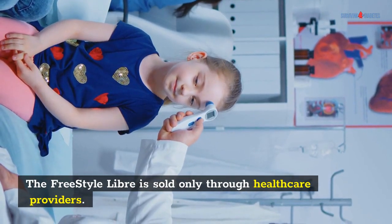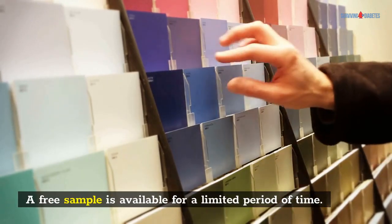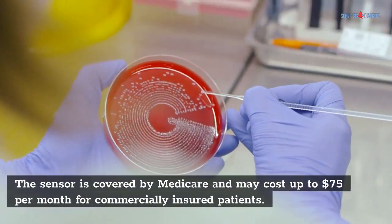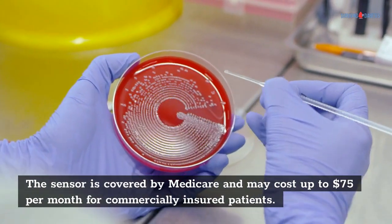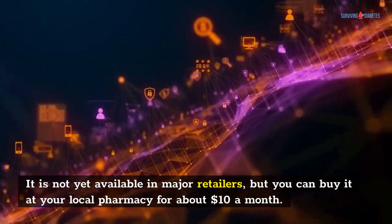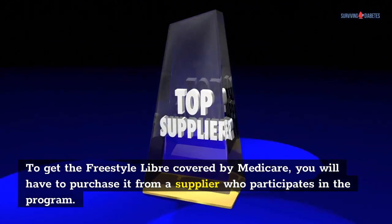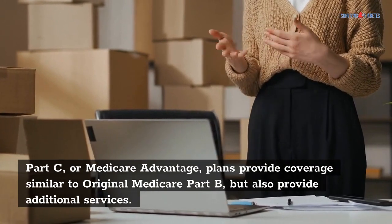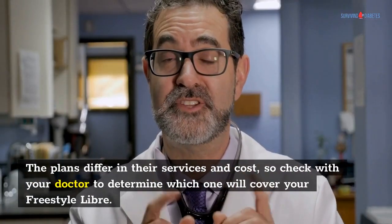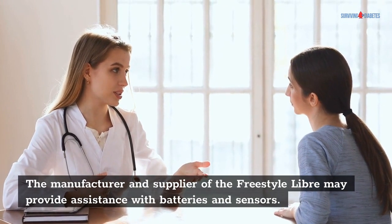The Freestyle Libre is sold only through healthcare providers. A 14-day sensor costs between $10 and $75 per month, and a free sample is available for a limited period of time. Unlike other CGMs, the Freestyle Libre is covered by Medicare Part B. The sensor may cost up to $75 per month for commercially insured patients. To get it covered by Medicare, you will need to purchase it from a supplier who participates in the program. Medicare Advantage plans provide coverage similar to original Medicare Part B, but also provide additional services. Check with your doctor to determine which plan will cover your Freestyle Libre. The manufacturer and supplier may provide assistance with batteries and sensors.